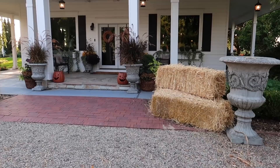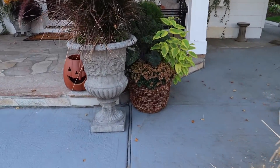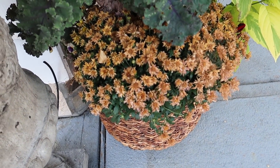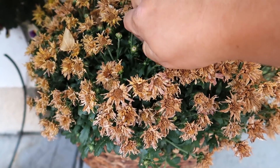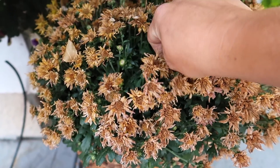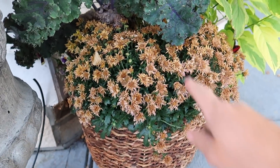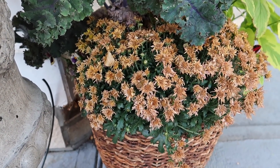I already need to replace these mums — look at this. This is why I hardly ever use mums in pots, because this is what they do. They bloom out, look awesome for a little bit, and there are buds. I could come in here and painstakingly deadhead all of these spent blooms and it'll bloom a little bit more, but it'll never really bloom out like it did the first time.